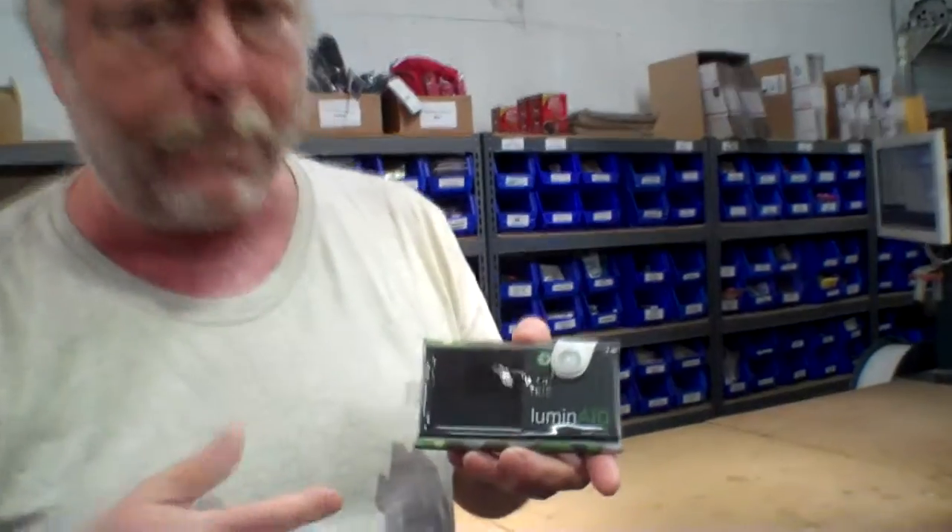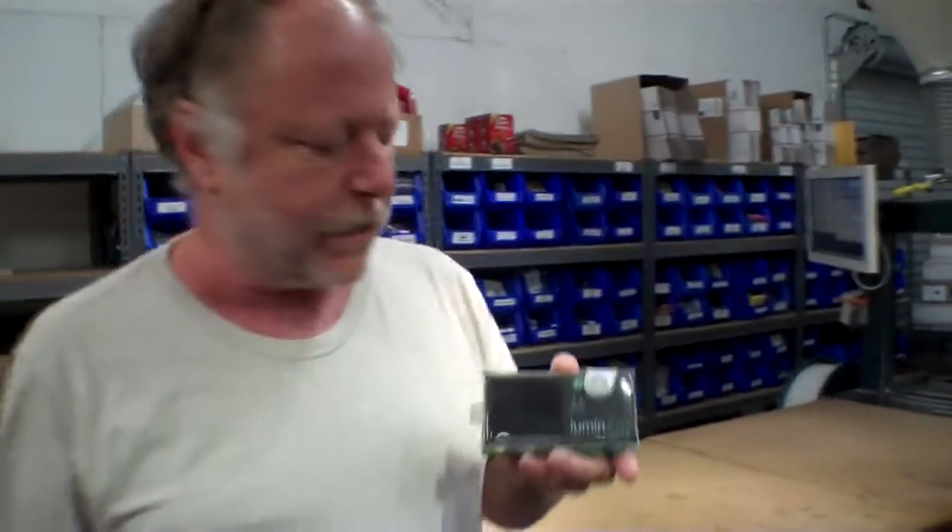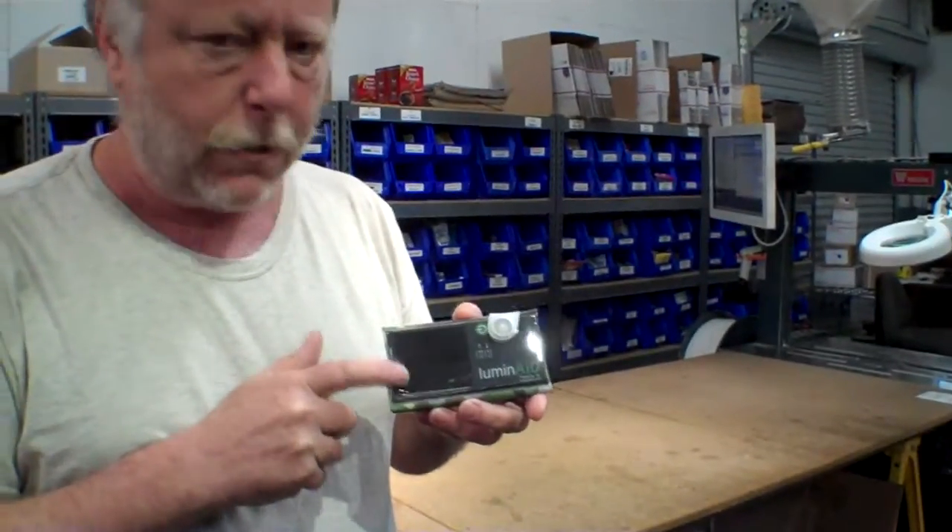This is called the Luminade Packlite 16. What it is, is it's a solar flashlight — really a lantern. It's all waterproof and rechargeable with the solar panel. The solar panel is actually very, very efficient and surprisingly efficient; it will recharge this in about 7 hours.